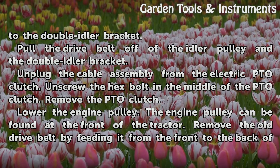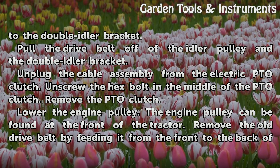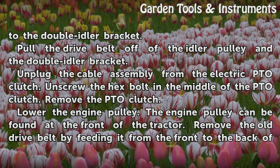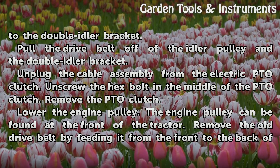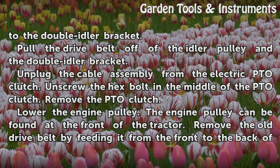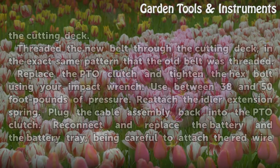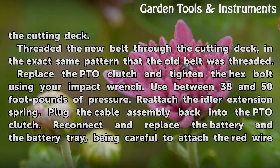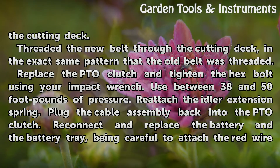Pull the drive belt off of the idler pulley and the double idler bracket. Unplug the cable assembly from the electric PTO clutch. Unscrew the hex bolt in the middle of the PTO clutch and remove the PTO clutch. Lower the engine pulley, which can be found at the front of the tractor. Remove the old drive belt by feeding it from the front to the back of the cutting deck. Thread the new belt through the cutting deck in the exact same pattern that the old belt was threaded. Replace the PTO clutch and tighten the hex bolt using your impact wrench, using between 38 and 50 foot-pounds of pressure.